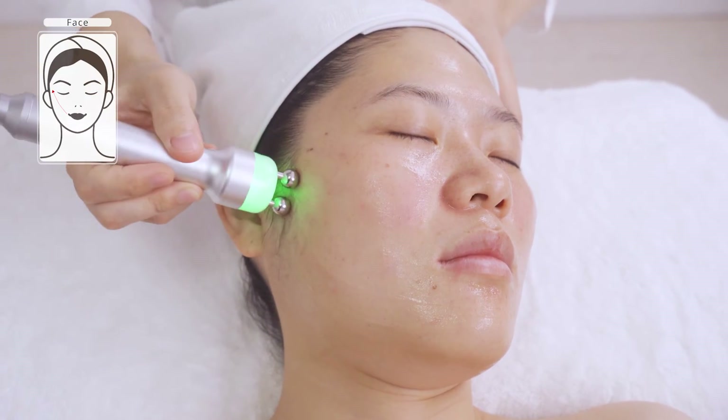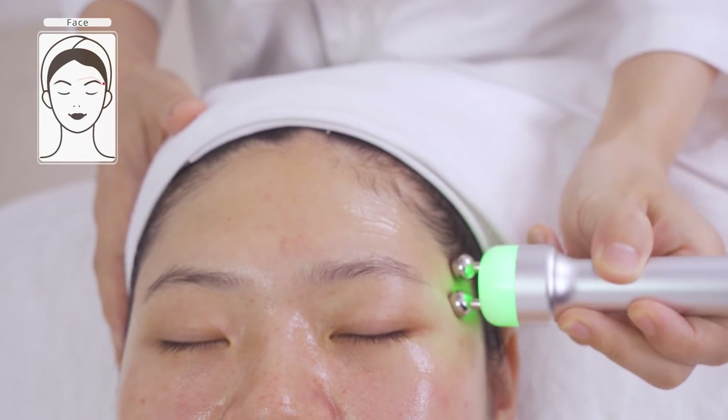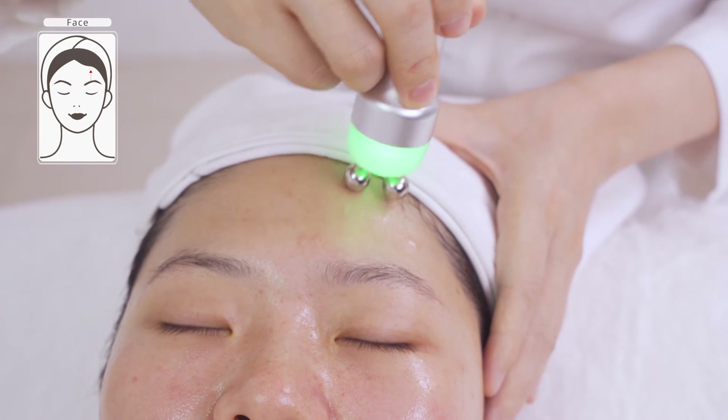Do the same on the other side. Move slowly from the beginning of the eyebrow to the end of the eyebrow in parallel lines three times. Stroke towards hairline on forehead three times.